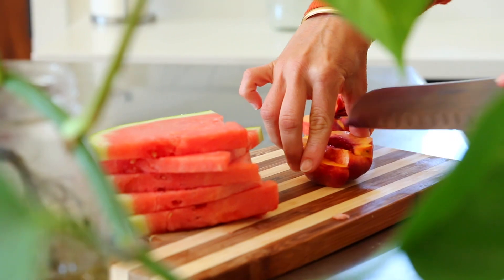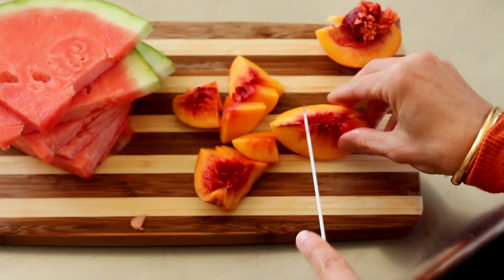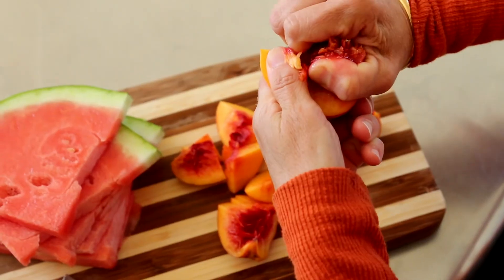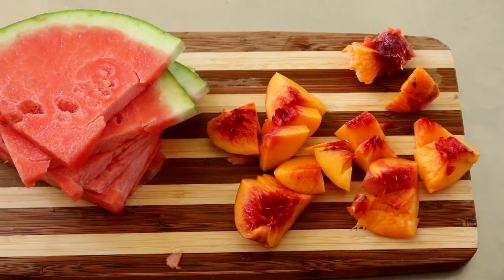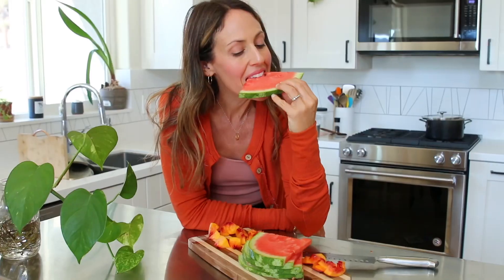My favorite summer fruits. I've been getting really good watermelons lately, and this one is no exception.